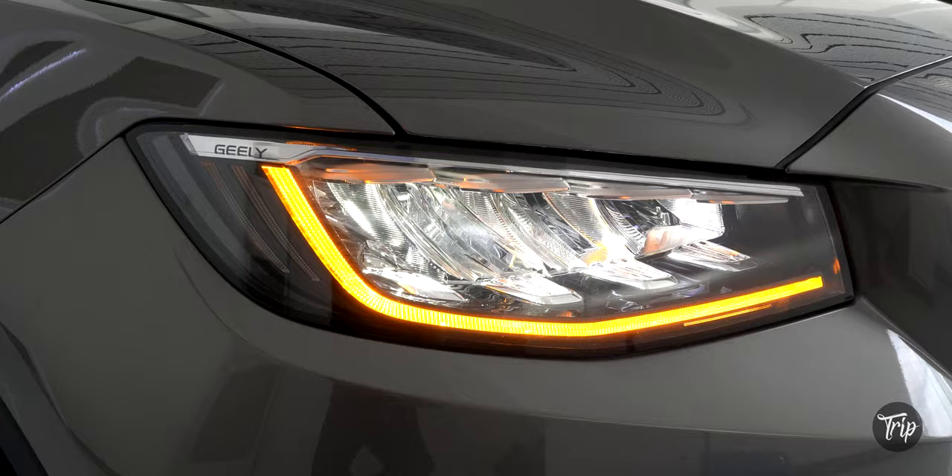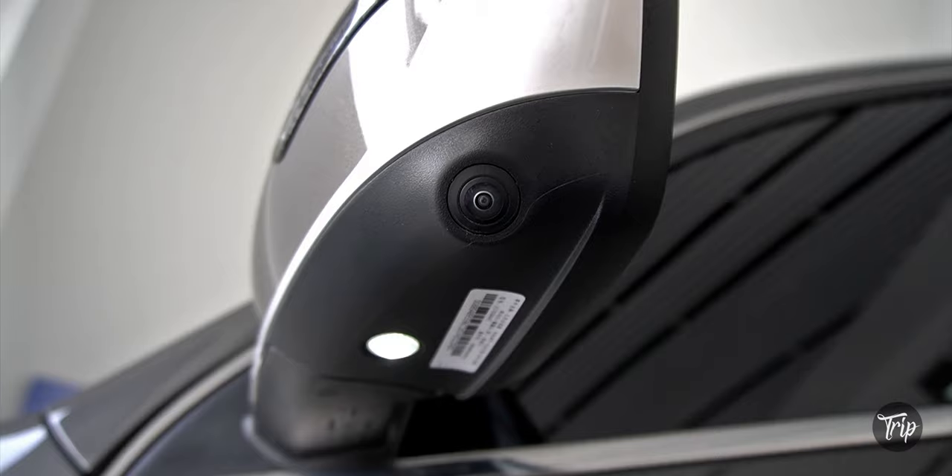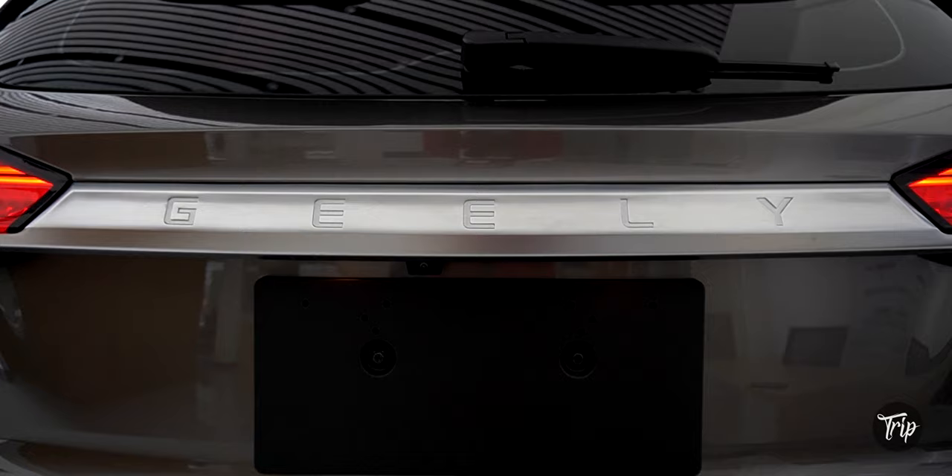The Ascara's exterior lamps are an all-LED affair — LED headlights and daytime running lights, power folding side view mirrors with body lamps and turn indicators, and LED taillights.